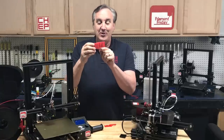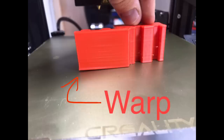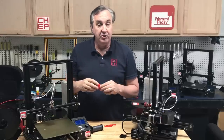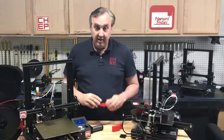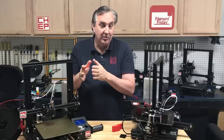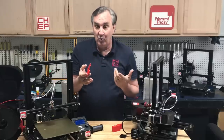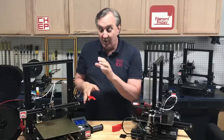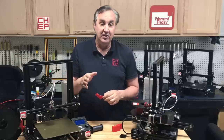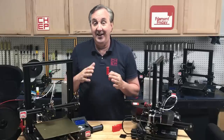But the problem with the print is it warped — it warped on this PEI bed, and only on one side. So I decided to adjust the bed on that side, make it a little closer, and print again. And then it got worse. It actually warped more, and I could see the skirt was too close to the bed on the side it was warping. So it was clearly a problem with that area of this PEI bed. Then I tried printing it rotated 90 degrees to that position, and it got worse.